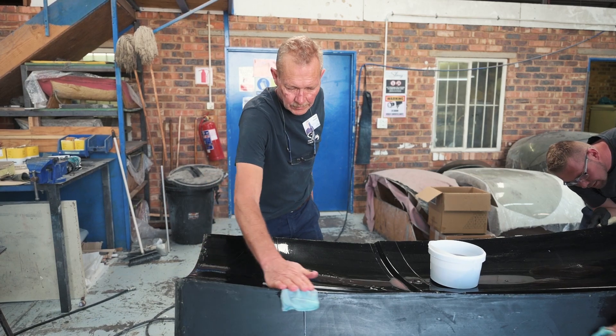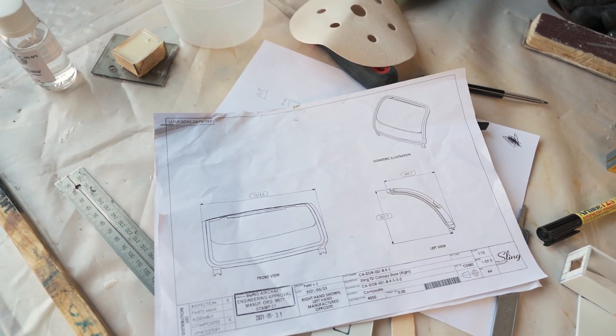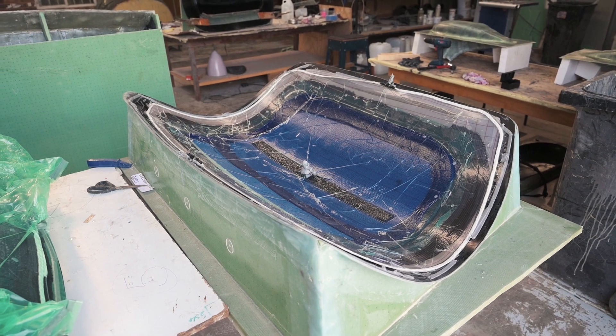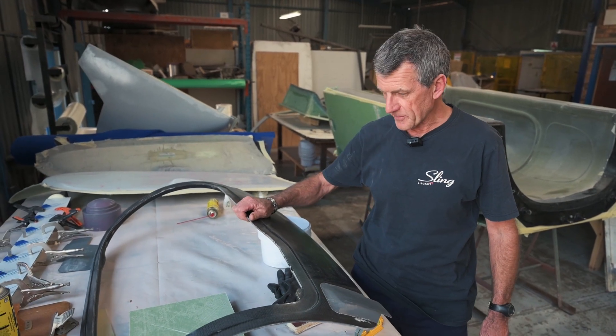We've just recently infused a few doors; they've now been put onto the scale and we've done a direct comparison weight check. We're saving in excess of one kilo per door, which in aircraft weight is what you're trying to save all the time. Here's an example of one of the doors that we've recently infused and bonded.